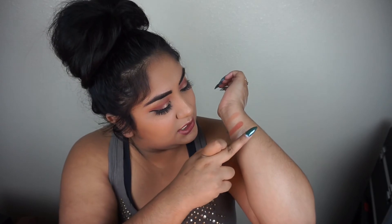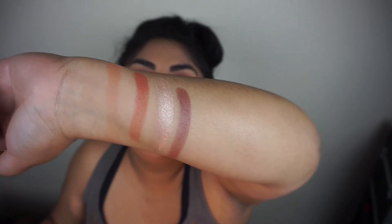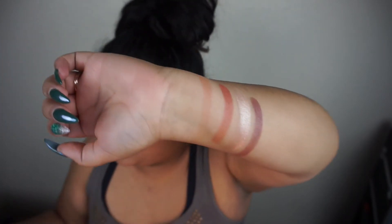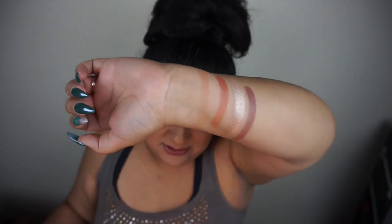I'm going to swatch the shade Burlesque. Here it is — I'm in total shock at how pigmented this is. This color scheme kind of reminds me of the Laura Lee cat pajama palette. Super pigmented shades.